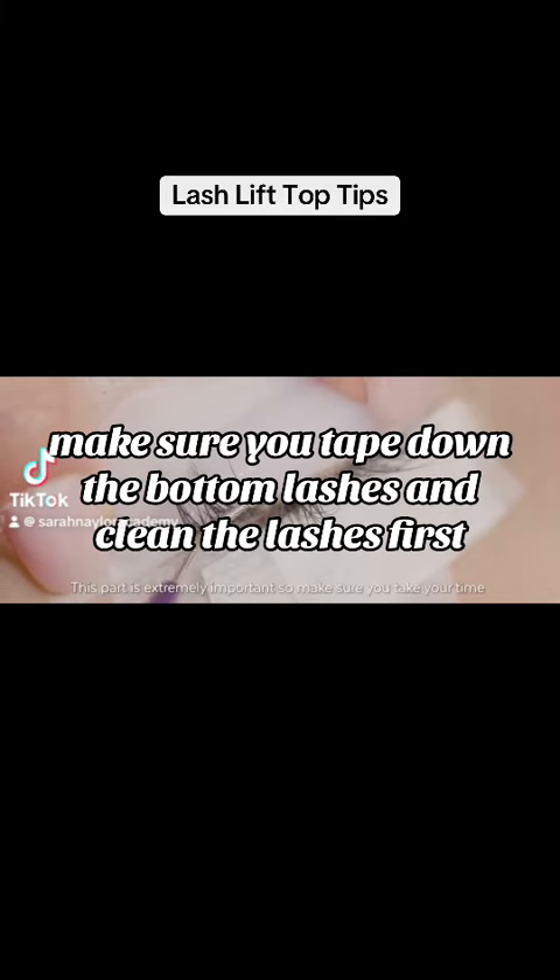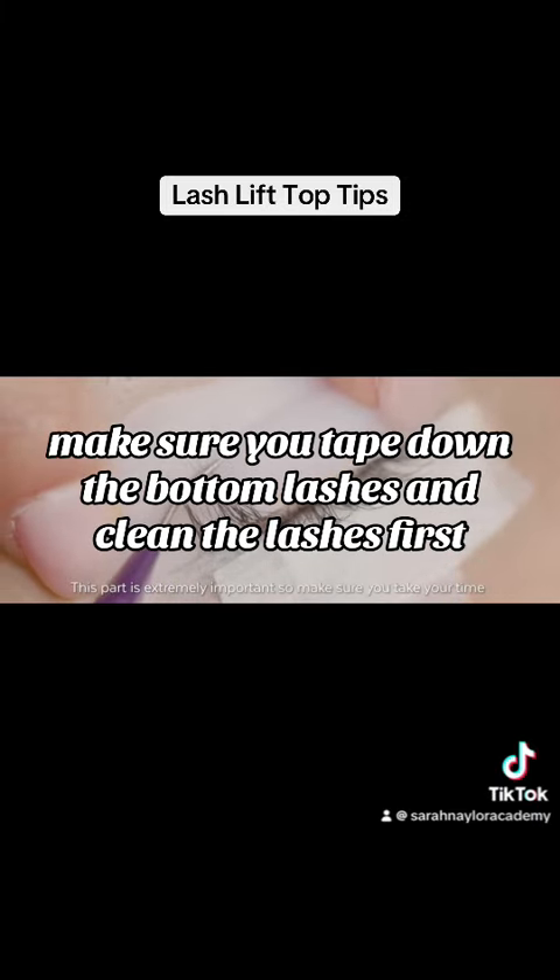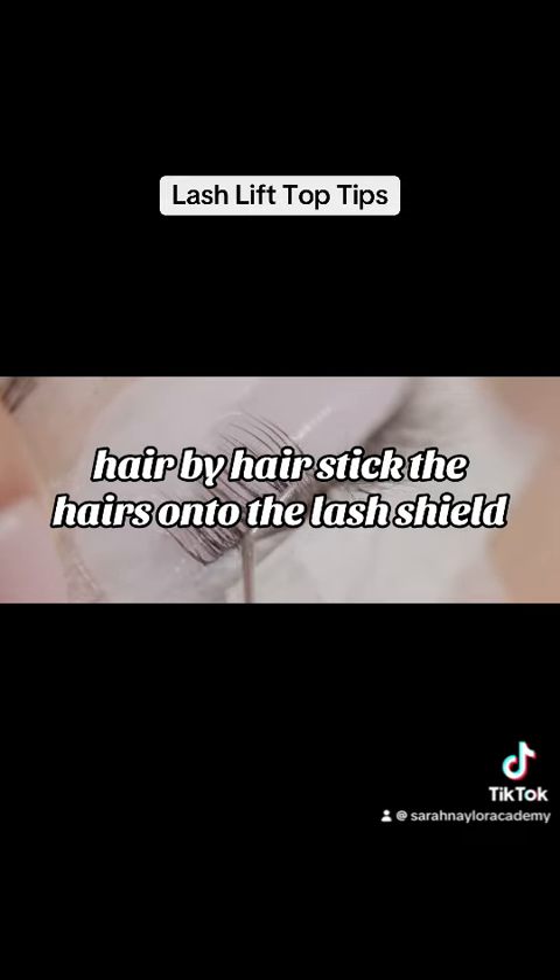When you're doing a lash lift, make sure you tape down the bottom lashes and clean the lashes first. Then hair by hair, stick the hairs onto the lash shield.